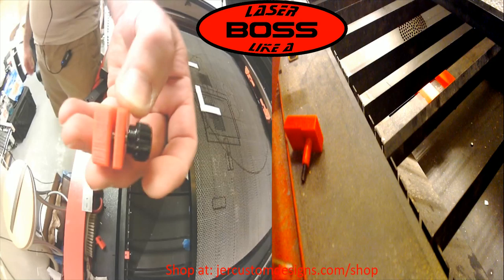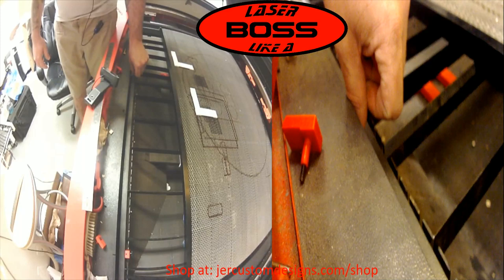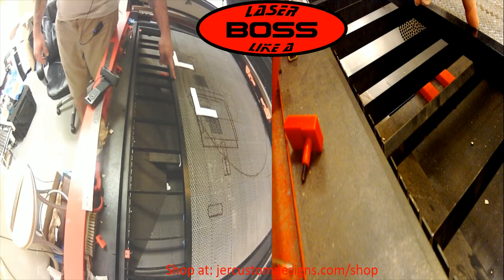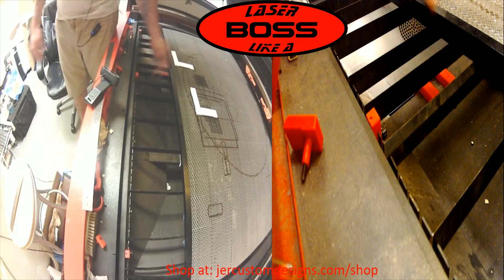All you do is simply — it's a clamping mechanism with a thumb screw. When you first start, you'll set it up. You'll look down through your honeycomb table, and with it lined up where you want it on the bed, you'll line it up, then look down through the holes and find out which one of these rungs closely lines up with the holes on the honeycomb.